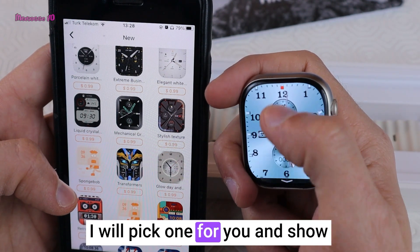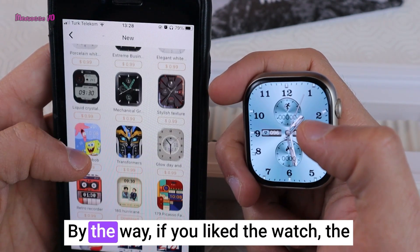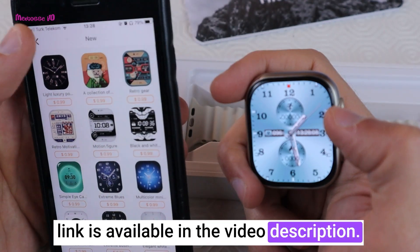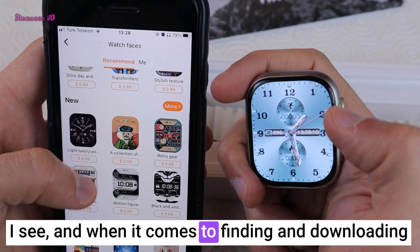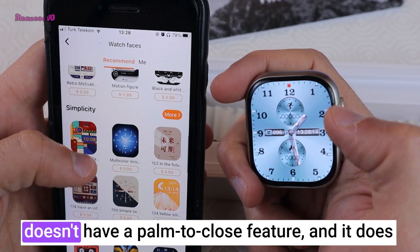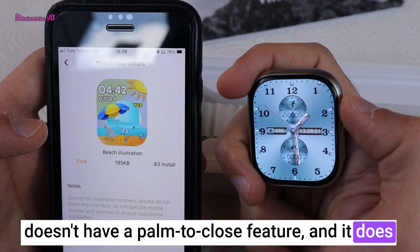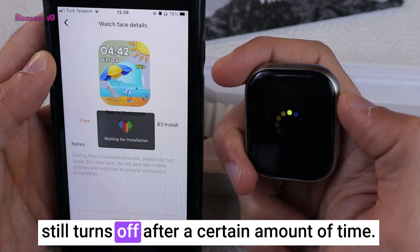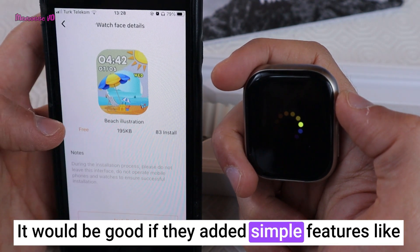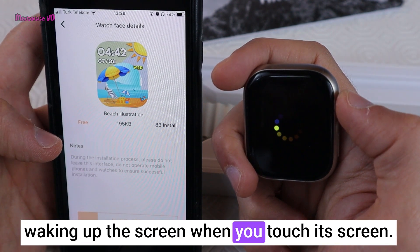I will pick one watch face and show you how long it takes to download. By the way, if you like the watch, the link is available in the video description. When it comes to watch faces, I should also mention that this watch doesn't have a snap-to-close feature, and it does have an always-on display, although the screen still turns off after a certain amount of time. It would be good if they added simple features like waking up the screen when you touch it.